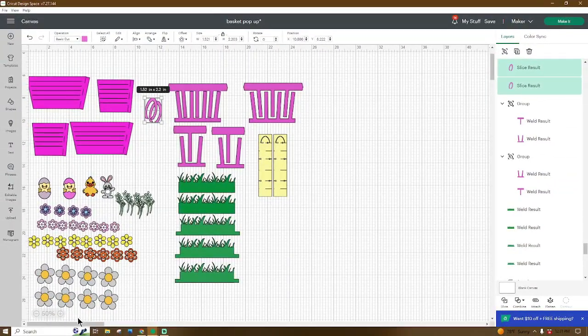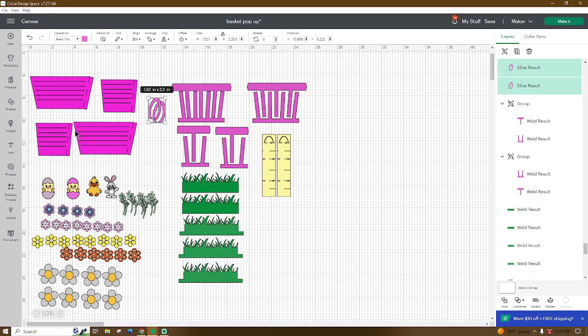Now that we are in Design Space, this is what the file will look like when you open it up. These are the pieces that I will be using. If you want to add anything to it, go ahead and do that. Don't forget to go up and name and save your project, and we can get our pieces cut out. Then meet me at the craft table and we'll put it together.